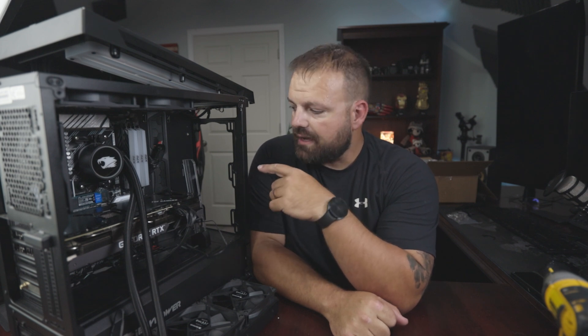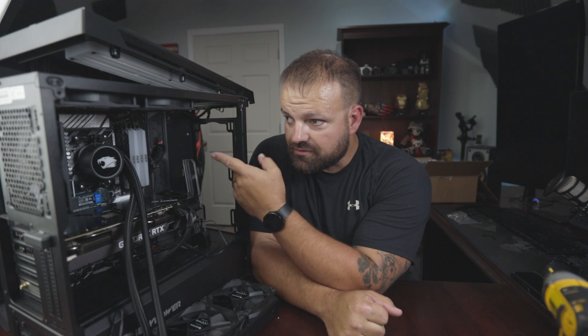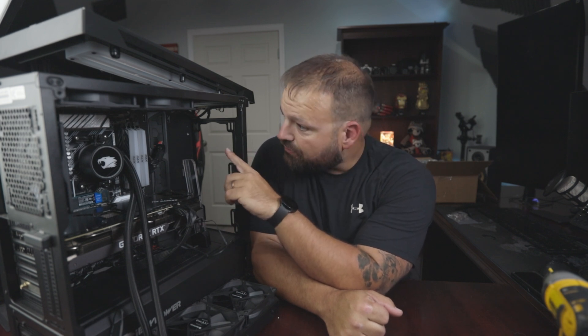I'm gonna rebuild the new one in the same configuration as the old one. I wanted to put it in the top, but after looking at the heat sinks and clearance for my motherboard, I'm not gonna have enough room up front with my RAM. So I'm going to hook the fans up in the same configuration. It'll be two fans on the radiator for intake on the front, two fans for exhaust on the top, and another fan for exhaust on the rear.